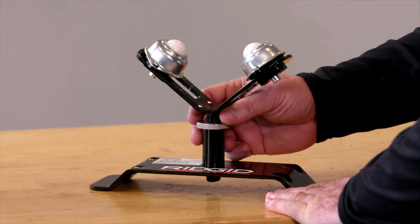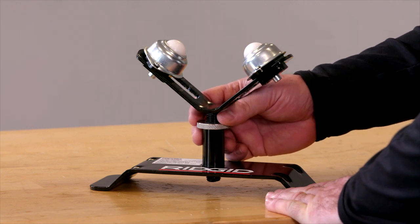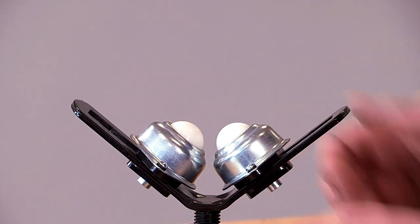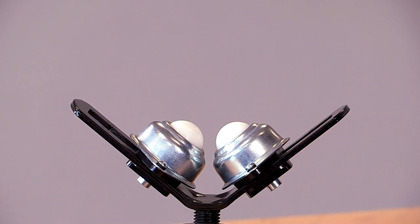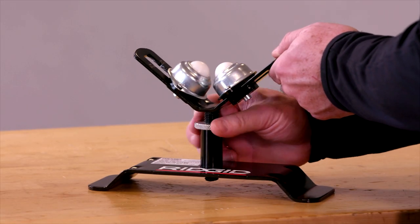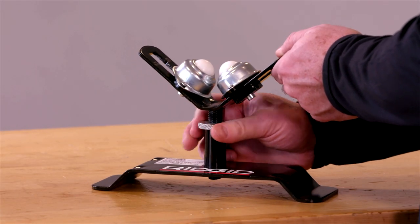This tubing cutter comes with a unique stand that adjusts from one half to four inches. It has two push buttons on the bottom of the roller balls that adjust in and out to go from four to one half, and then it has a fine adjustment underneath to level the tubing.